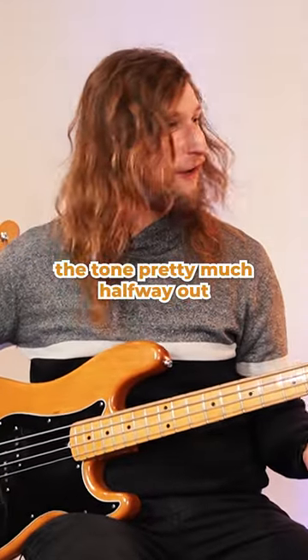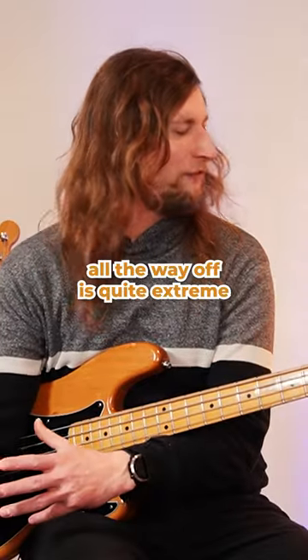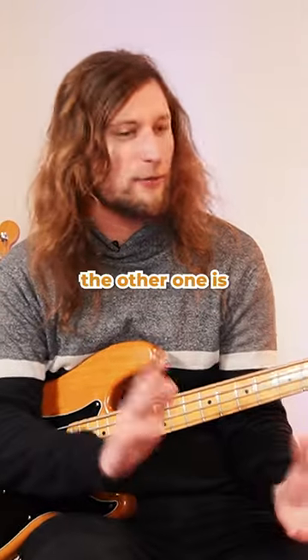The half sound is having the tone pretty much halfway up. This is my sort of unoffensive P bass sound. The tone all the way off is quite extreme — it's very, very subby. The other one is very, very bright.